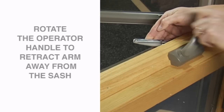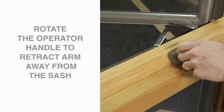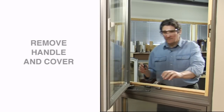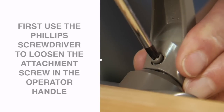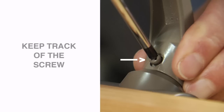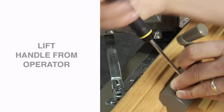Rotate the operator handle to retract the operator arm away from the sash. Next, you'll need to remove the handle and cover. Use the Phillips screwdriver to loosen the attachment screw in the operator handle. By leaving the attachment screw in the handle instead of completely removing it, there'll be less chance of it getting lost or misplaced. Once the screw is loosened, lift the handle away from the operator.